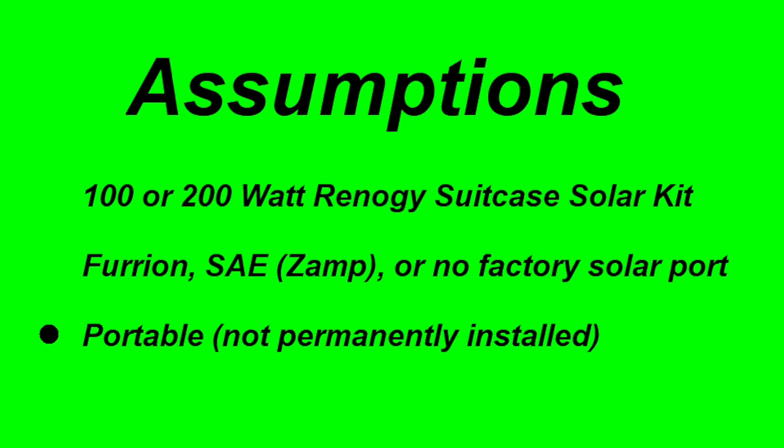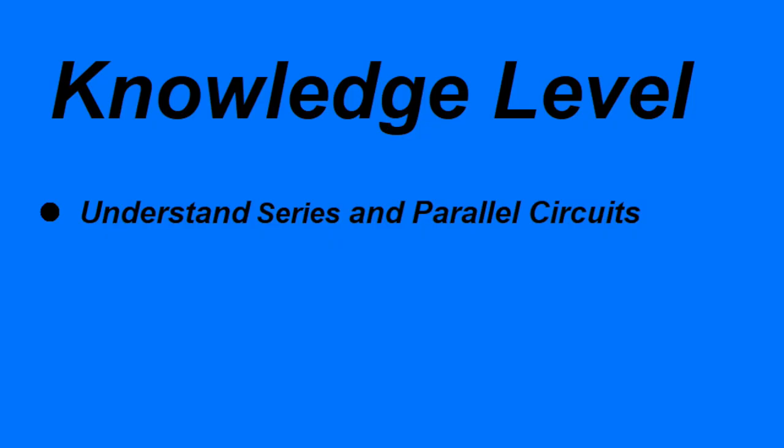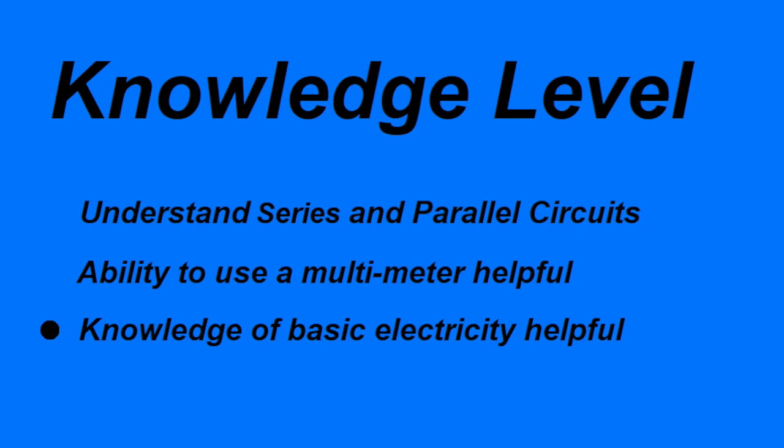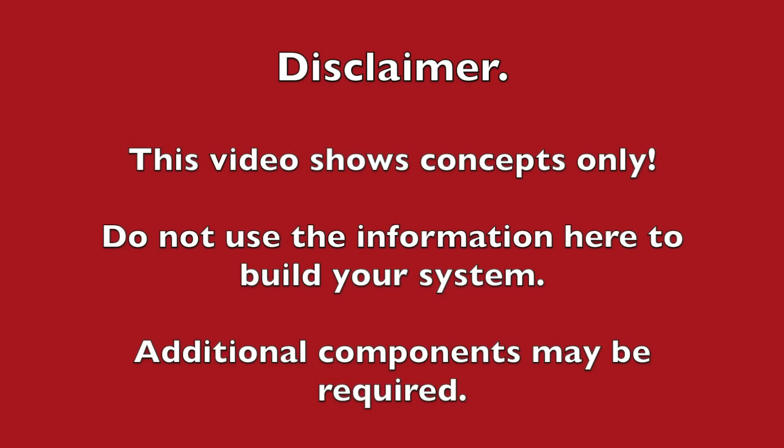You will use this system in a boondocking situation, simply to maintain the battery. You should also have an understanding of series and parallel circuits. The ability to use a multimeter, while not required, is helpful, as well as knowledge of basic electrical principles such as Ohm's law. A word of caution: do not use this video alone to build your system. I cannot possibly cover every situation and keep this video short.